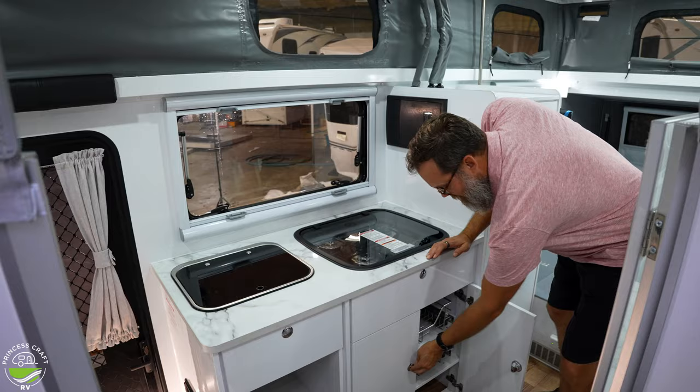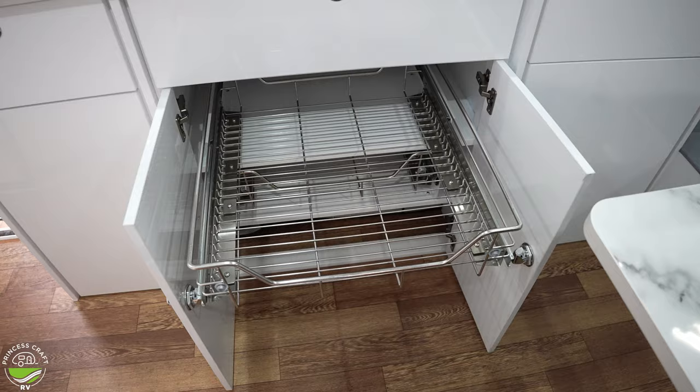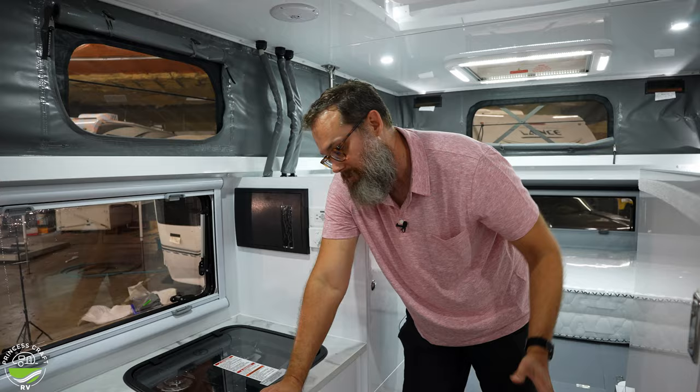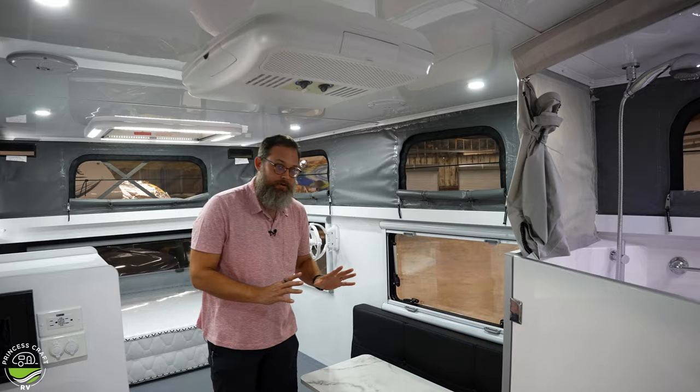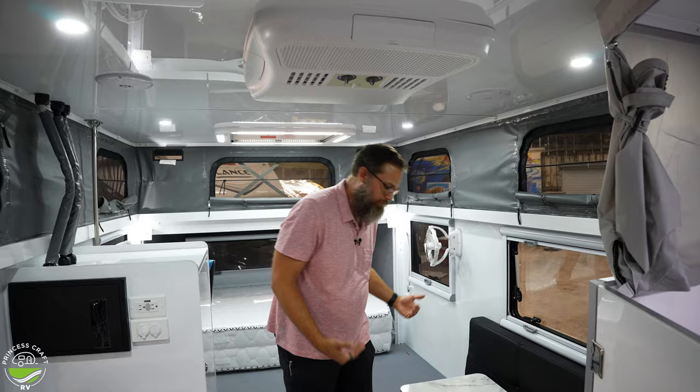These pull-out metal racks are what PJ would call smart storage — it's a shelving situation with easy access because you can pull out these nice metal racks. Particularly handy since the walkway here isn't the widest; you can stand to the side and still access everything easily. Now on to the table area.